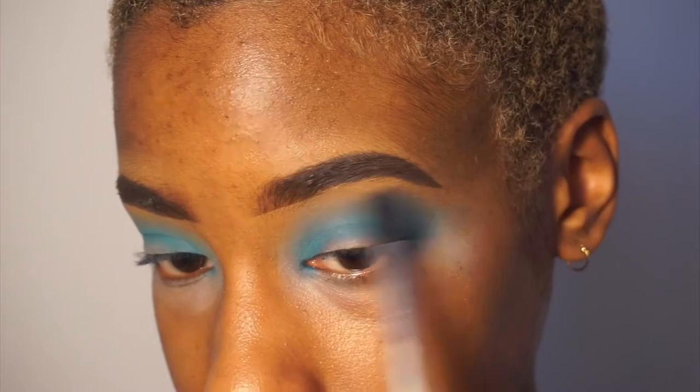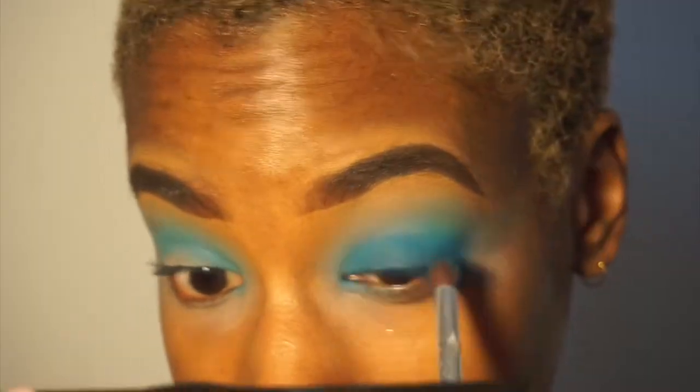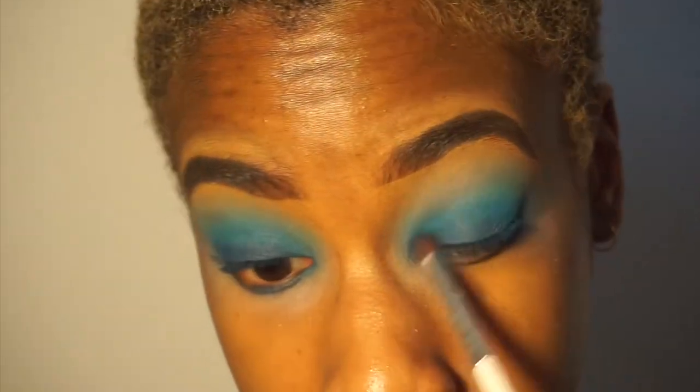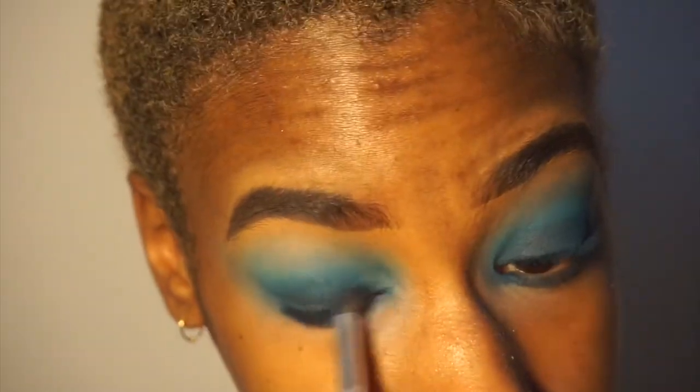After blending that, I'm going to go in with a dark shadow, mix it in with the blue that I just used, and apply it to my lid. Now I'm taking the same brush and just using the dark blue, packing it on my lid, and then blending it out with the fluffy brush.